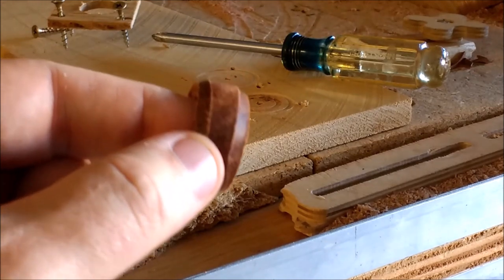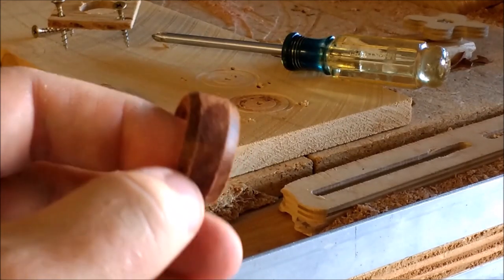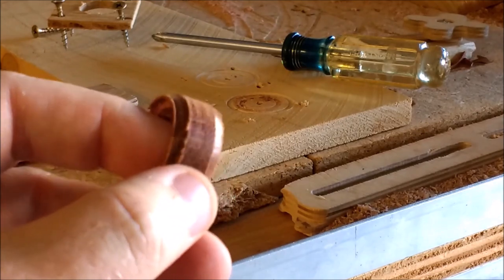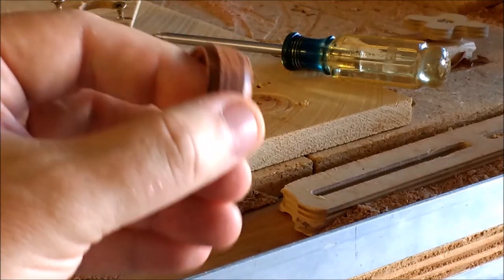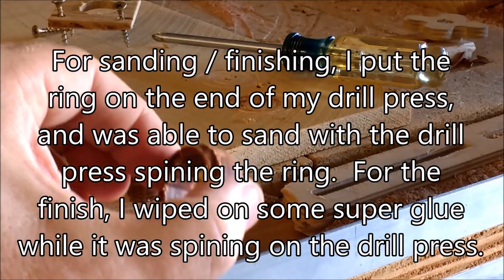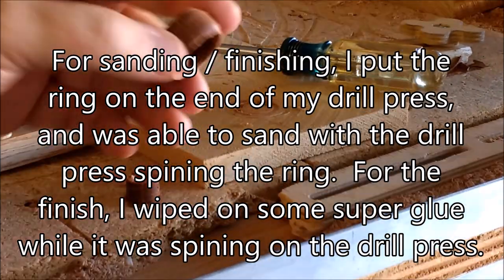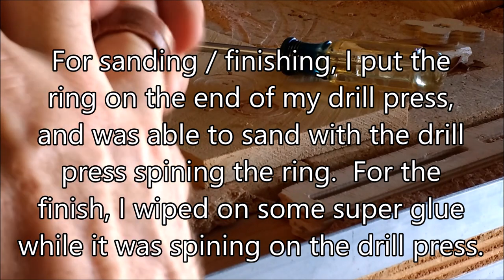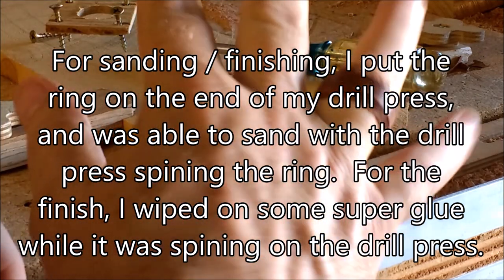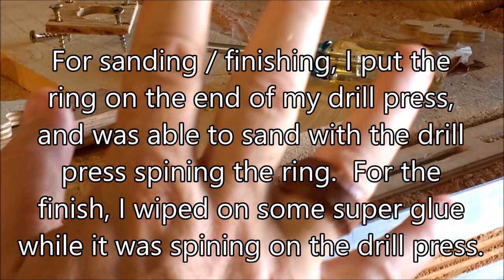So this is just off the machine — I've done zero sanding to it, so it still needs some sanding; obviously you can see there are some edges on there. But I have to call this a success.